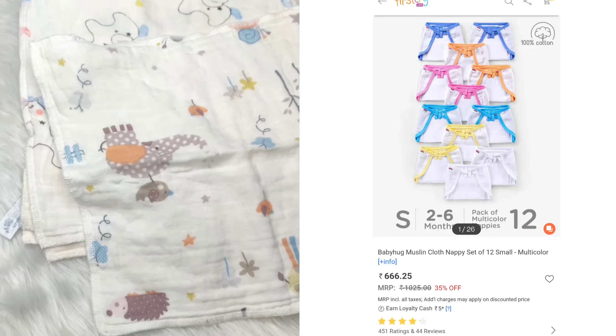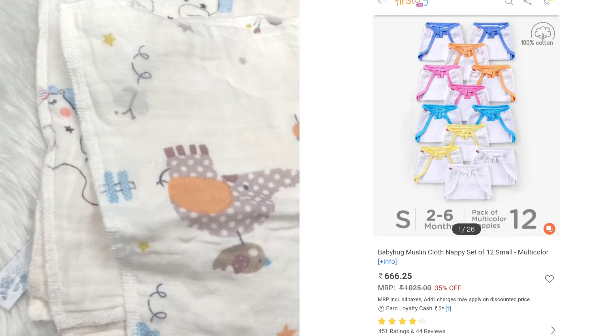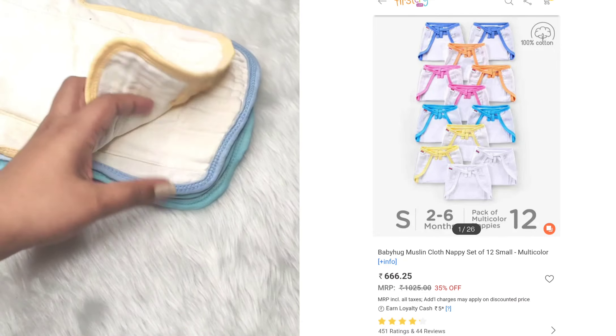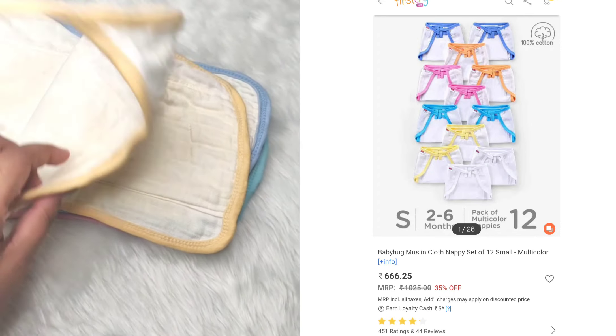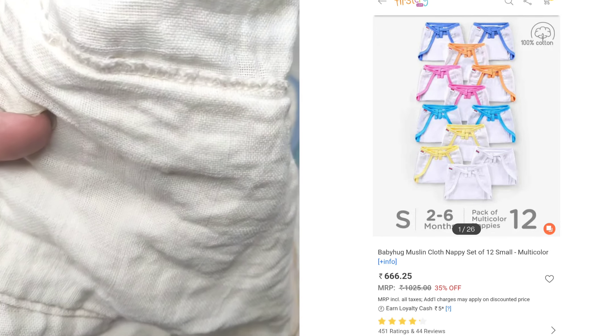I'm also using baby wipes. Next is a baby hug item. It's priced at around £1.50 to £1.60. It's a nice cotton muslin fabric — very soft.